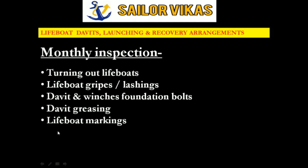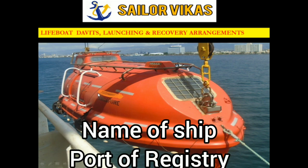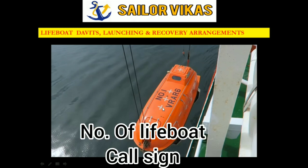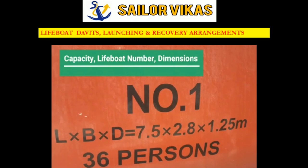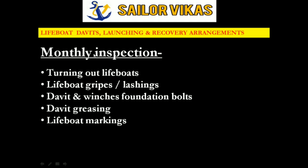After davit greasing, the next monthly item is lifeboat markings. You have to ensure the name of the ship, the port of registry, the number of the lifeboat, and the call sign — which should be visible from the top — along with the lifeboat dimensions and the maximum number of persons the lifeboat can carry. These should be marked in clear capital letters.